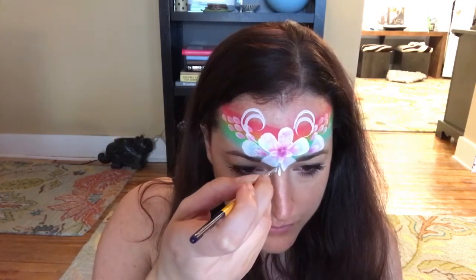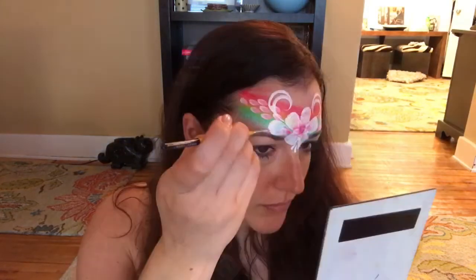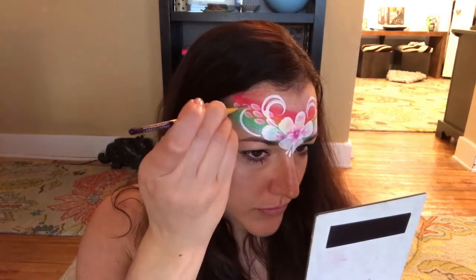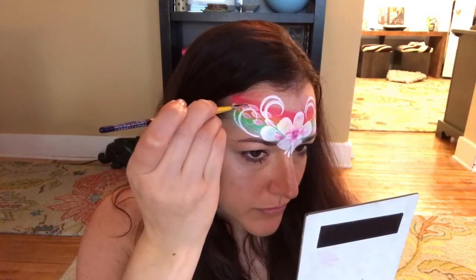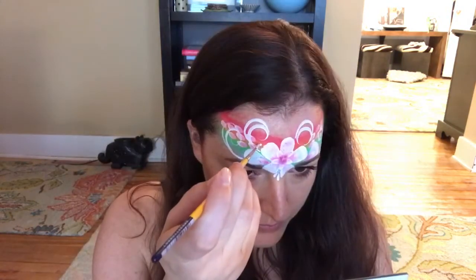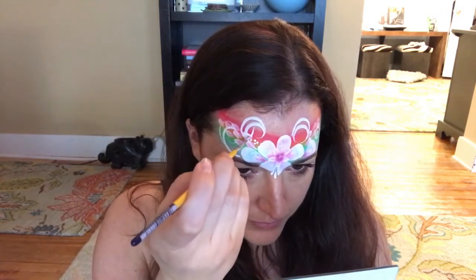I'm also going to do a couple of teardrops at the bridge of my nose where that flower ends, just to round out the design. Then I'm going to do some more swirls at the side of the band as well — I made those double swirls also, just because it's a little bit more fun.